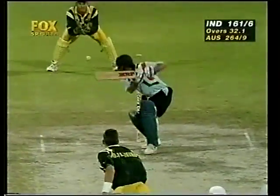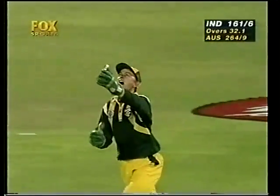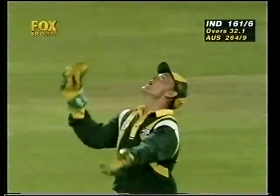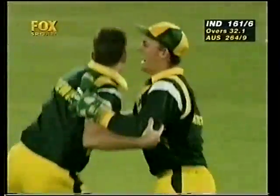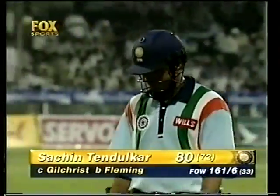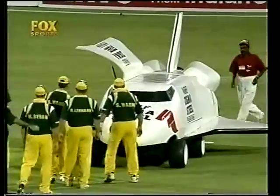We've been saying that from the beginning — that is not his strength. His strength is the drive. This is not what Sachin Tendulkar is good at, because this is really a one-run shot, not a boundary shot. He's so good at playing the drive and getting the boundaries. But that is a big blow as far as India is concerned. India are 161 for 6.